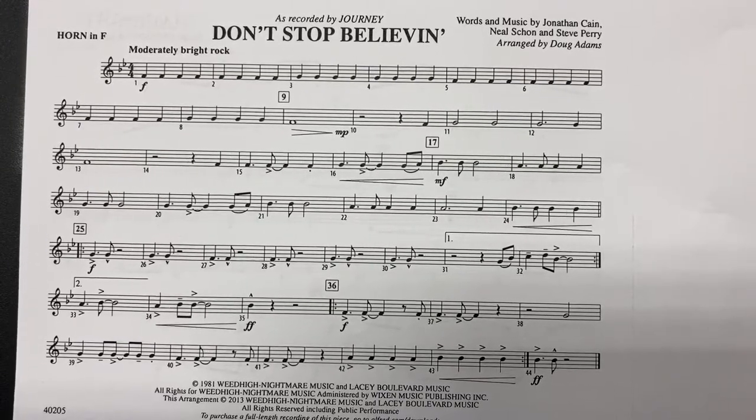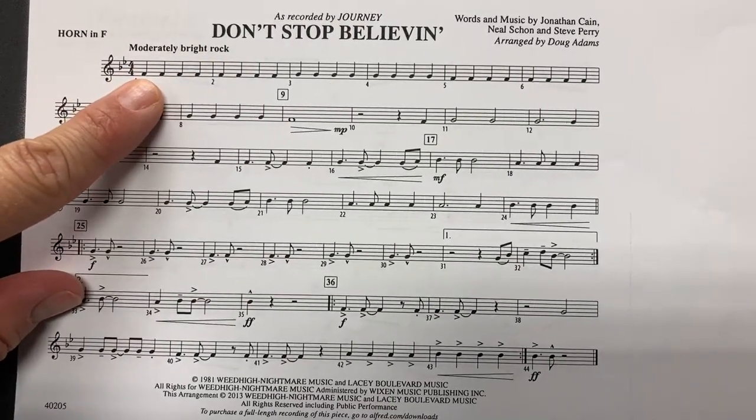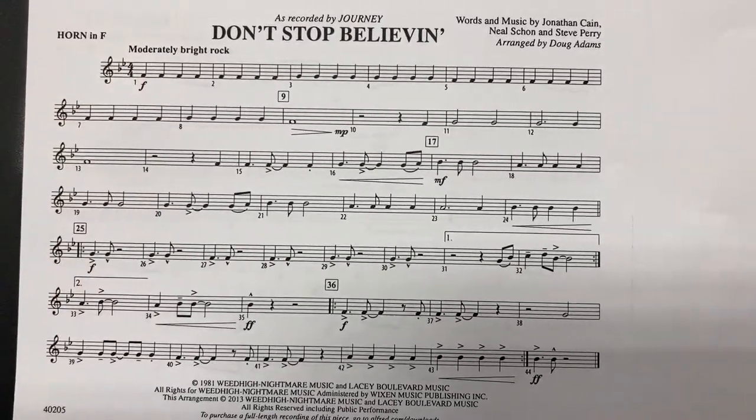French horn part for Don't Stop Believing. Measure one, starting on letter F. One, two, ready, play.